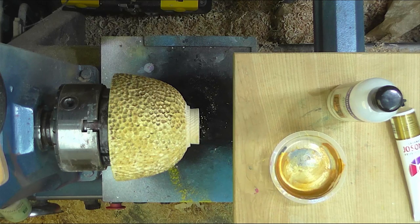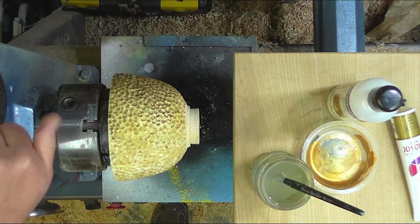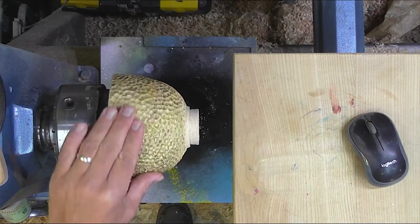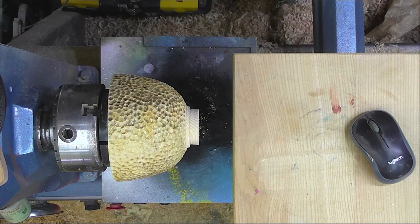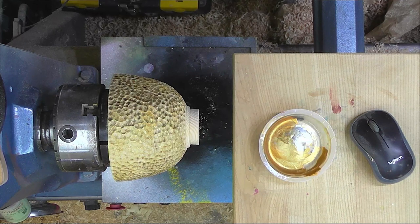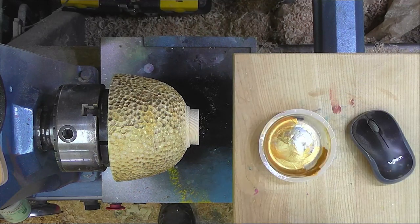I'll clean this brush off. That's it for tonight. It's the morning of the day after and it's looking pretty good actually. So next stage is to get some red on it. I'll use the same pot with the gold because it doesn't matter if it gets mixed up a little bit. I've got to find some red — that's orange. There we go, a bit of red. I'm going to use this just as it is, undiluted.